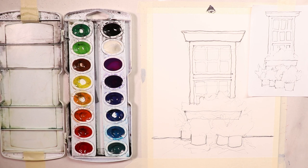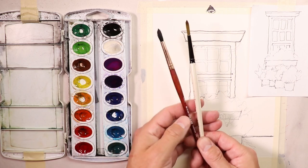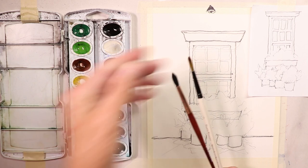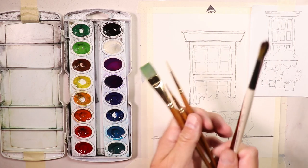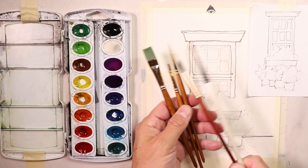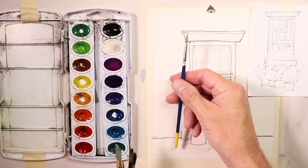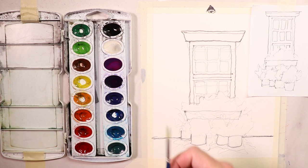We're getting started again — mixing our paints. We'll use our typical brushes: the Simply Simmons number six round brush, the Princeton Neptune round brush, and the Princeton five-in-one set which comes with a couple of flat brushes and round brushes. I also use the brush that comes with the Prang Oval 16 set.